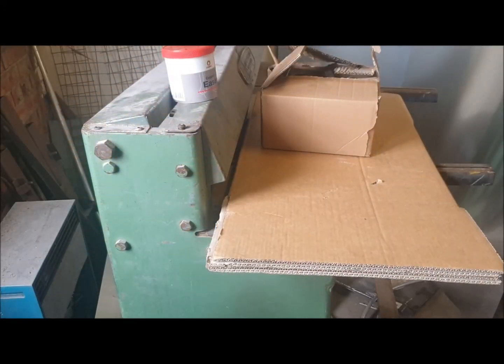Hi everyone. In this video I want to do a little unboxing of the pedal box we supply with the kit, and also a little tutorial instruction on how to build it up. So let's start.